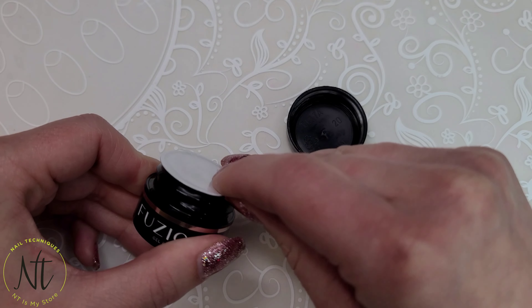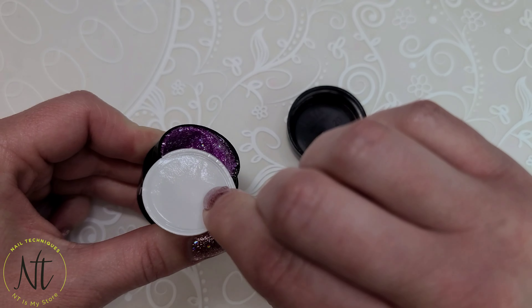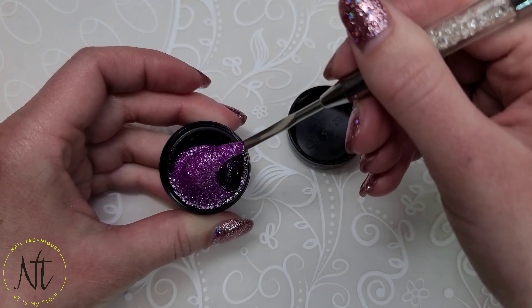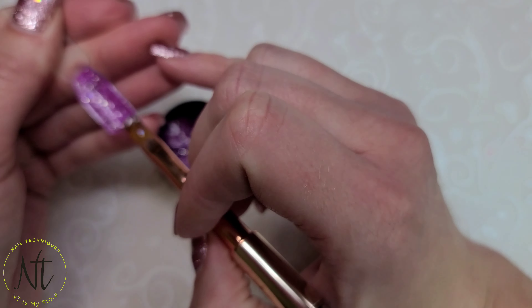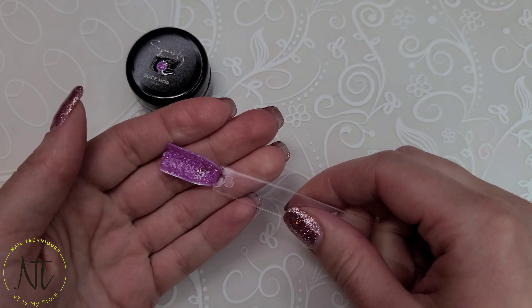I know I said to throw on your dancing shoes, but take them off folks — it's time for the Sock Hop. Partnered in this grape shell is some gorgeous medium holographic glitters accompanied by some really nice fine silver sparkles. Let's recap the Sock Hop with the shine and the matte — how pretty.